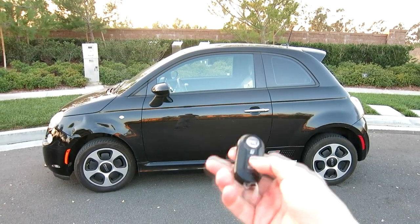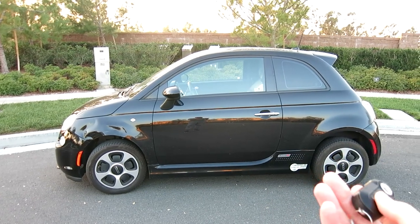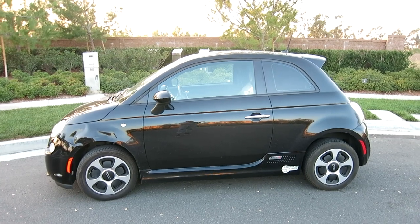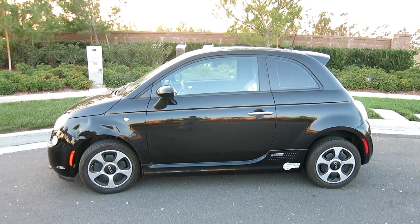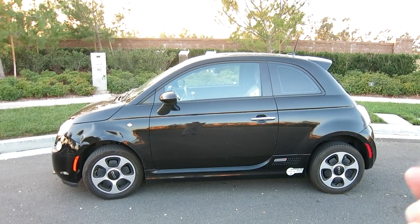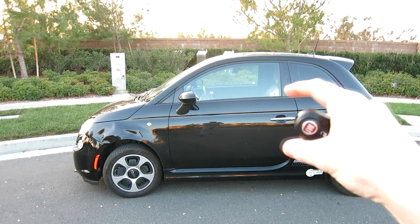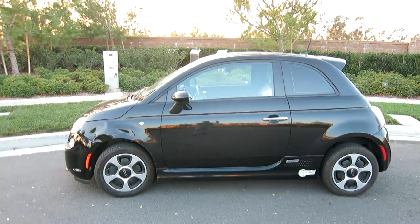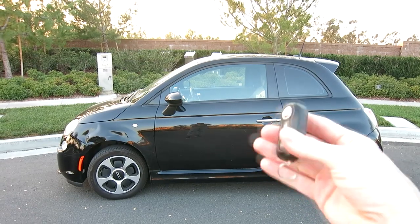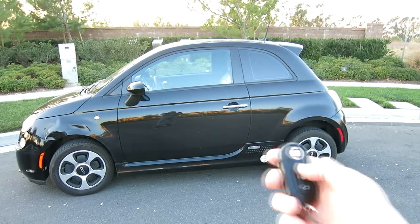I'll hit lock one time — the car is going to honk. Not that loud, but definitely noticeable if you're trying to slip in without waking people, whether you're still living with your folks or just don't want to annoy your neighbors. I figured out how to lock the car without making that horn sound. Unfortunately, in the dash settings there's no way to disable the horn on lock — you can't change that.